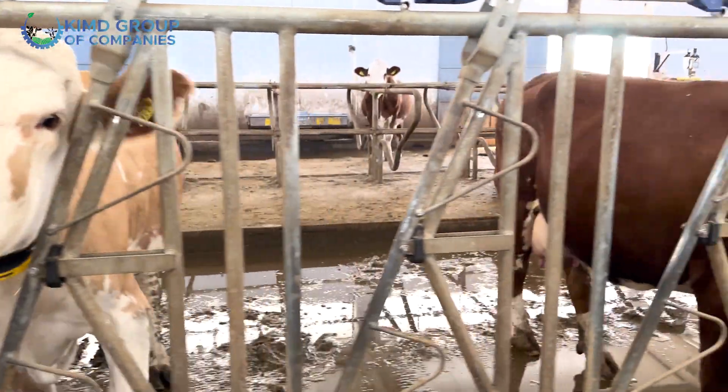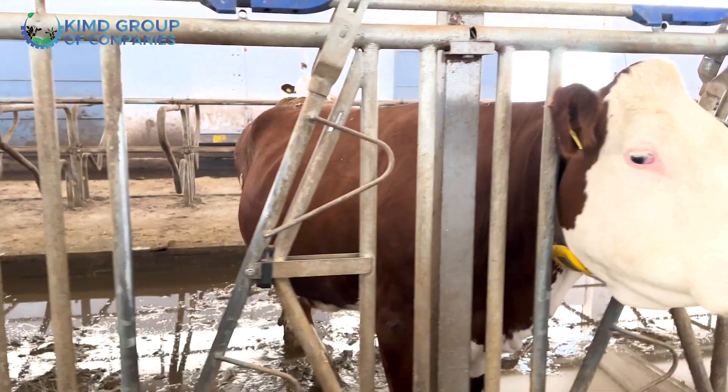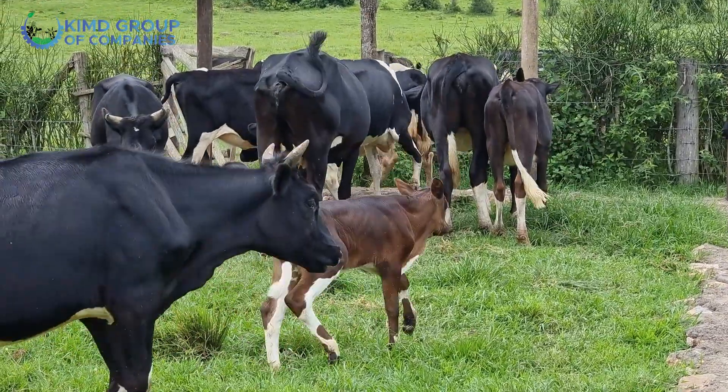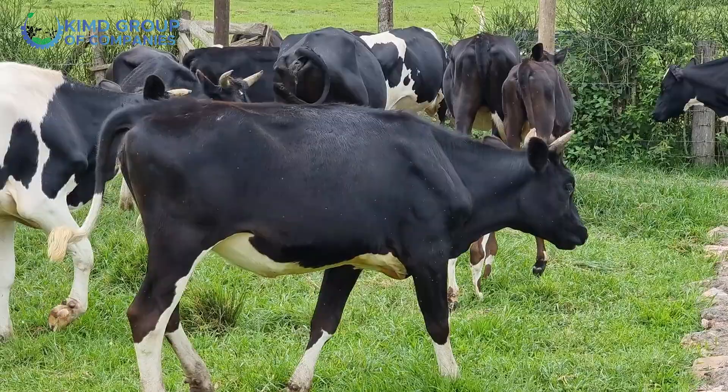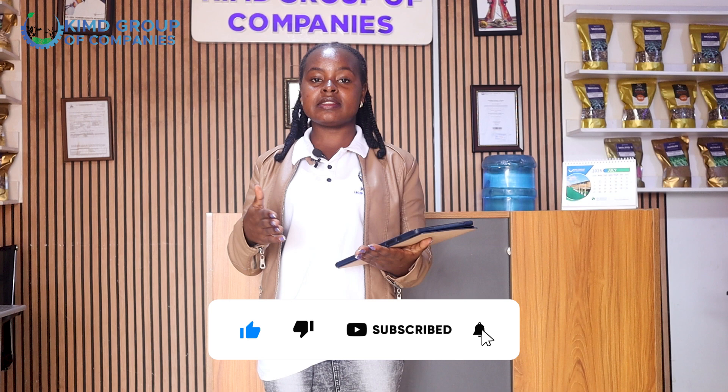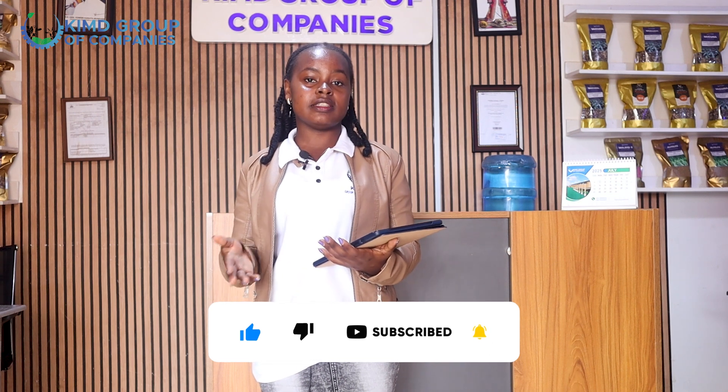The other thing we have about the structure is the air ratio. We need adequate airflow within the structure because we don't want our animals to suffocate within an enclosed area. We also have an exercising area for the animals. In cases of cleaning the structure, you can first put the animals out while you clean. It also helps for immunization or weighing the animals.